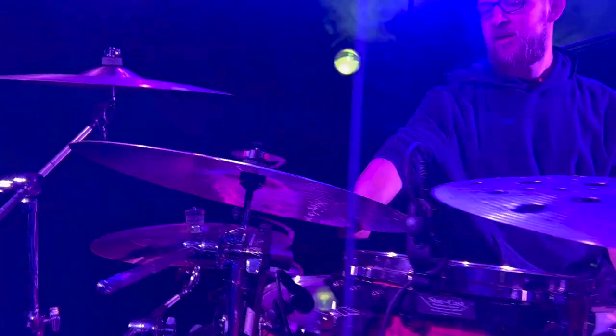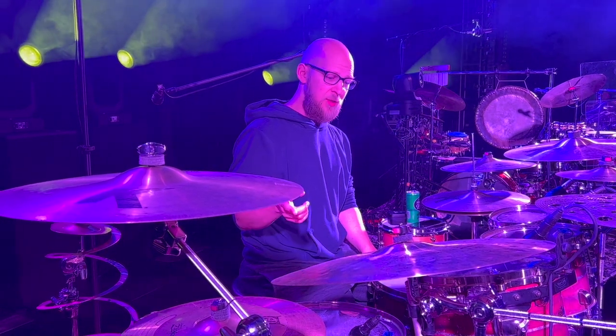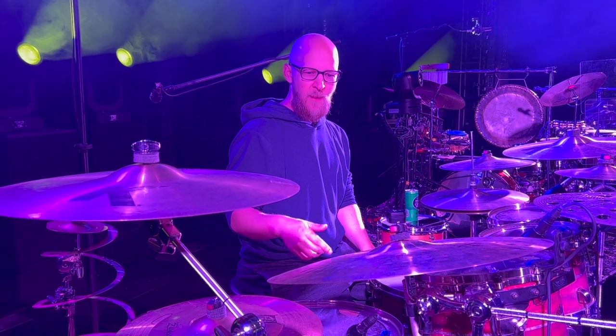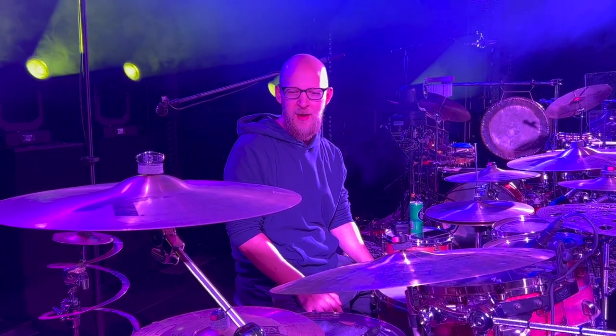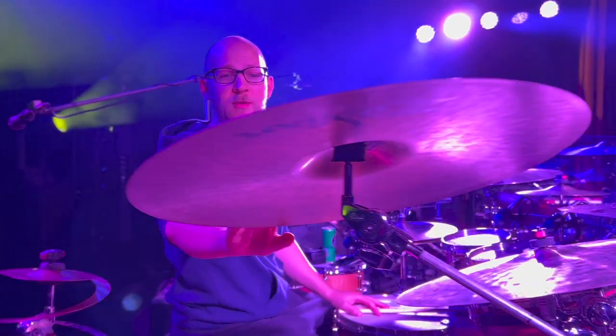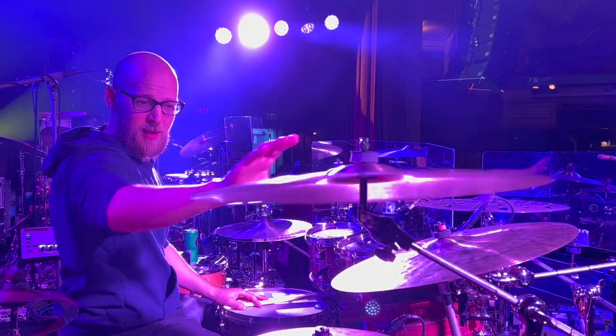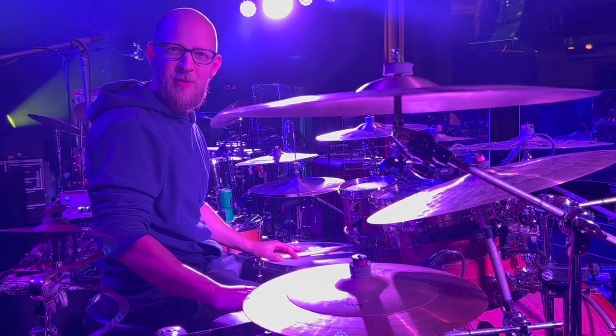It doesn't take over the mix the way some big chinas can do. Over here is my ride cymbal. I've been going back and forth between three different rides over the last few months. For a while I landed on the Zildjian K Erope, which I love, used that until a couple shows ago. I also have a couple Zildjian Constantinoples I've been swapping out — a 20 inch Renaissance Constantinople and a 20 inch medium Constantinople. I honestly don't know which one I like better, so I've been swapping based on how I feel. We're going with the Renaissance Constantinople tonight. There's also a 19 inch K dark thin crash, and another stack with a couple broken cymbals that slosh together for that trashy sound.